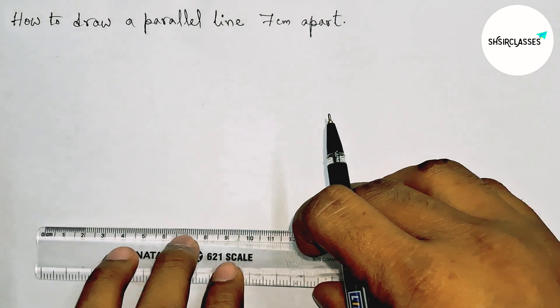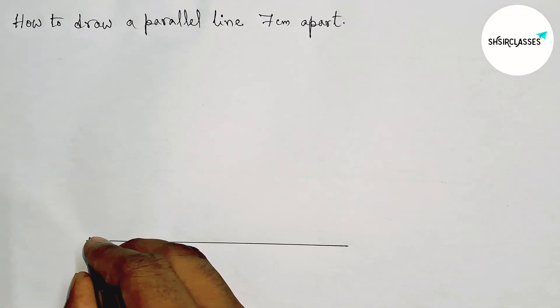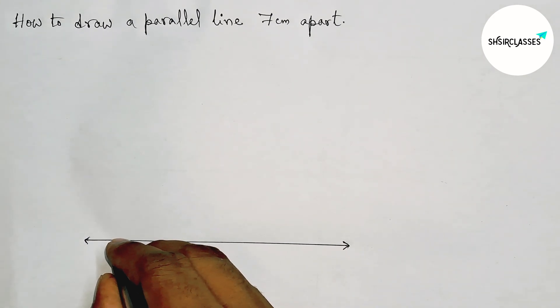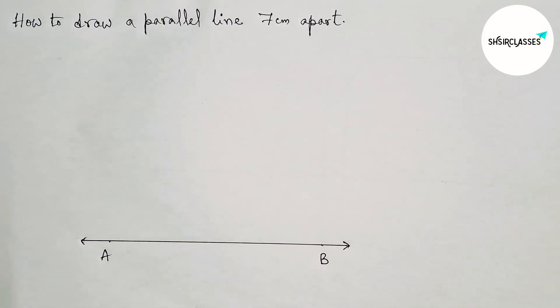First of all, let us draw a line segment of any length, then taking arrow marks on both sides to represent a line. Next, taking two points on the line — here A and here B.